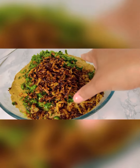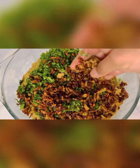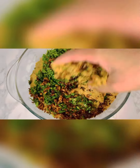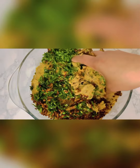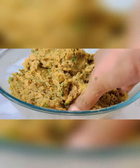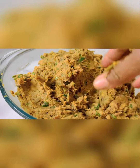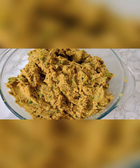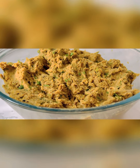We will begin with a little sour cream and add some good flavor. We have already done some good flavor mixing, and now we first mix everything together.